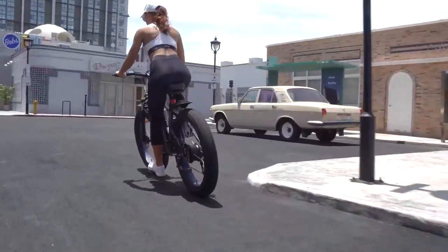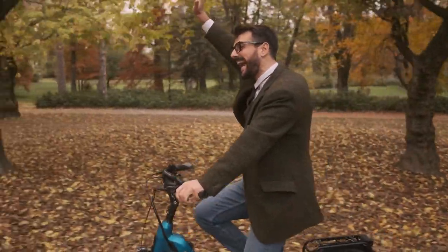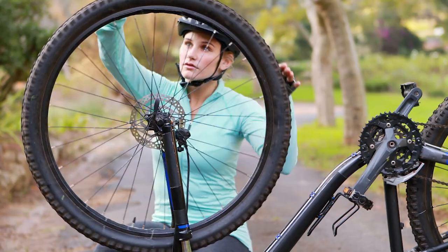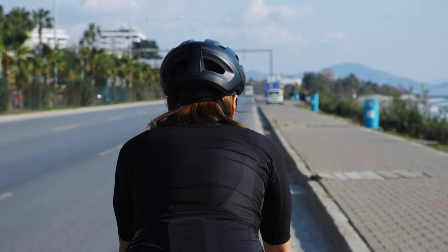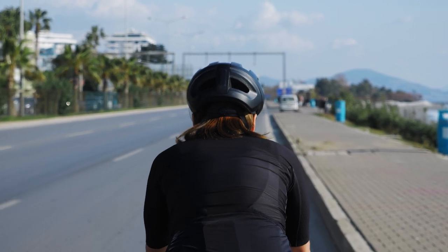Electric bikes are excellent for commuting and touring. They can go almost anywhere a regular bicycle can go and are generally easier to ride than a regular bicycle. However, many people think that electric bikes are only good for flat ground. The good news is that a fat-tire electric bike can go anywhere, including off-road trails.